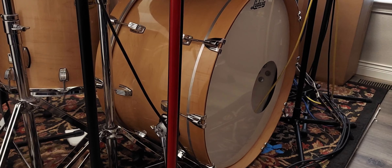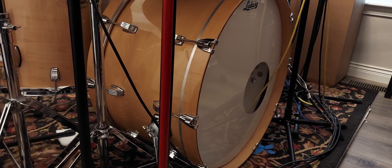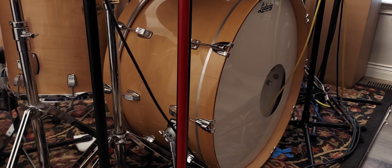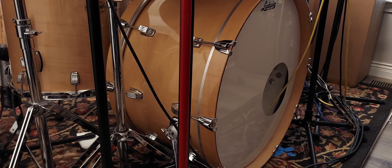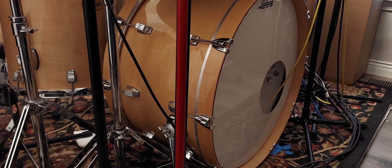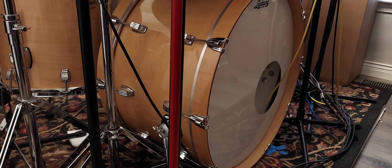Cut it once, cut it down to 13 inches — it's 13 by 24 — and I trimmed the case to fit. I cut it off the back, the batter side, and I did not put a proper bearing edge on it. I didn't leave it square, I rounded it, but nothing fancy.